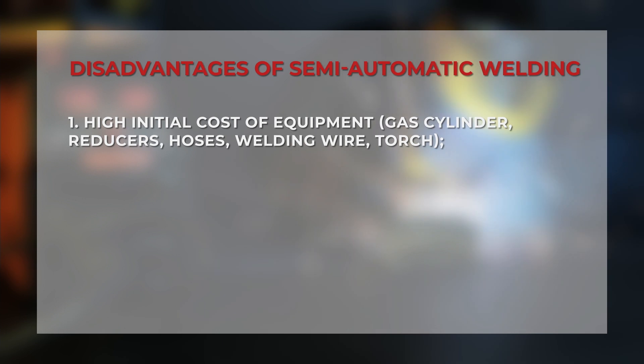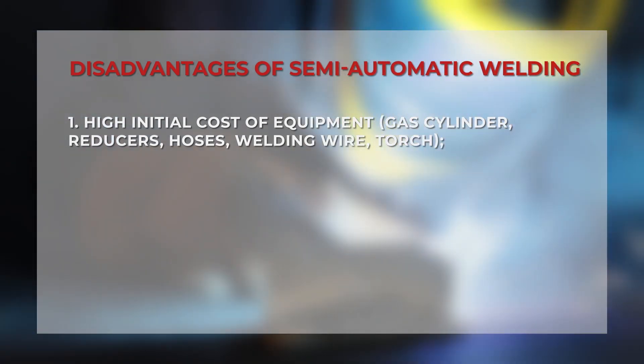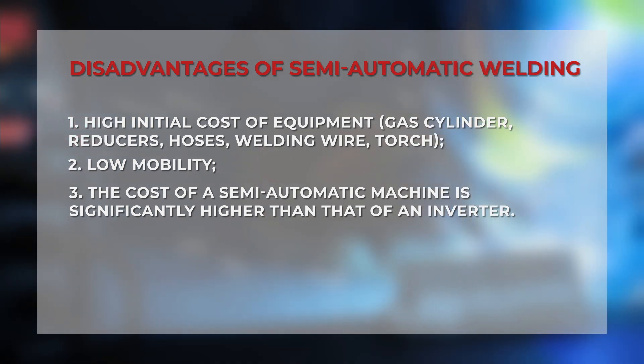The limitations of this type of welding include high start-up cost of equipment: gas cylinder, gearboxes, hoses, welding wire, and torch. Low mobility. The cost of a semi-automatic machine is significantly higher than the cost of an inverter.